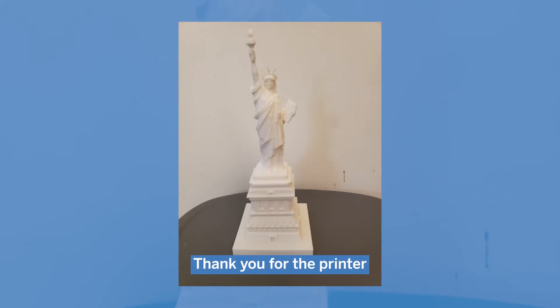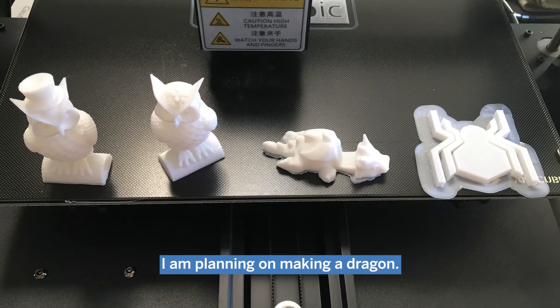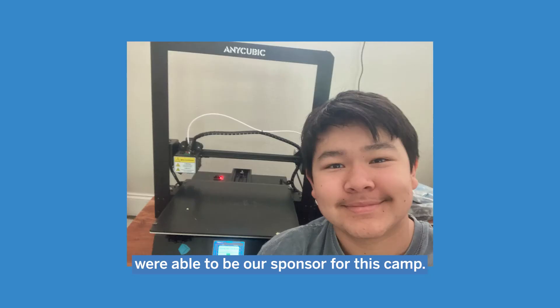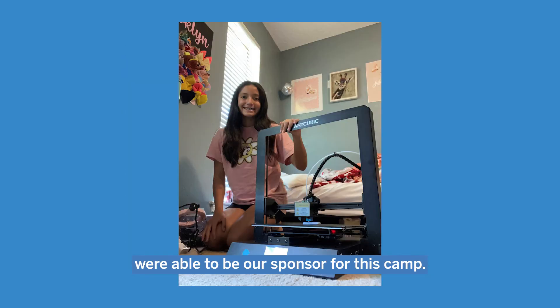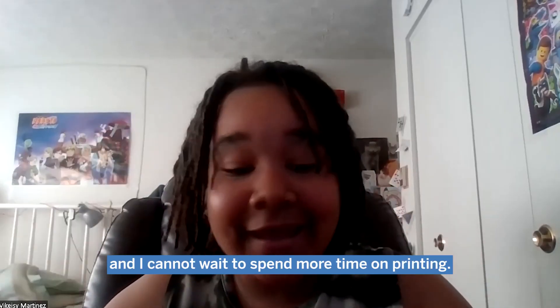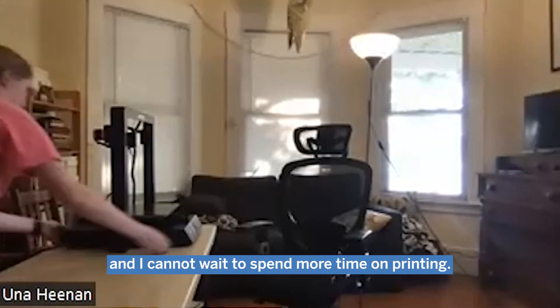Thank you for the printer. I am planning on making a dragon. I'm just really grateful that they were able to be the sponsor for this. The printers are awesome — they're good quality and I cannot wait to spend more time on printing.